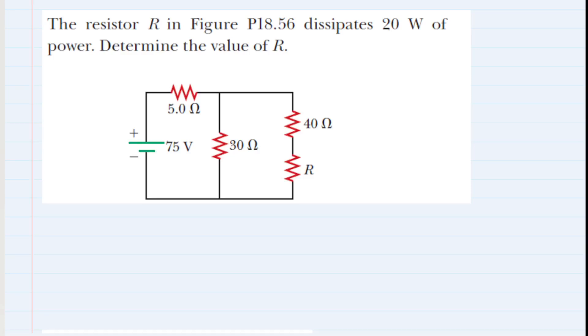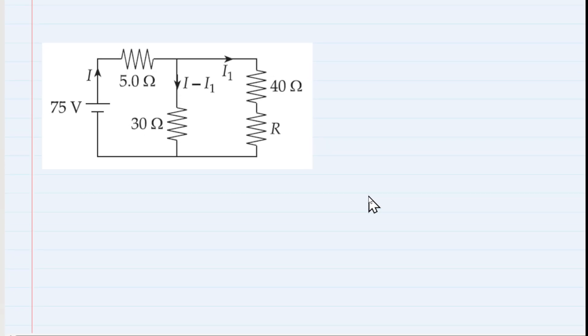The resistor R in the figure dissipates 20 watts of power — we need to determine the value of R. We've redrawn the circuit and added a couple of labels. Take a look at the 75-volt battery: it has a positive terminal and a negative terminal. From the positive terminal, current flows away from that terminal, and we've labeled that current I.